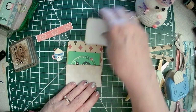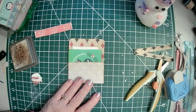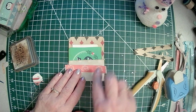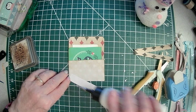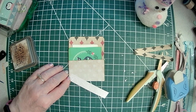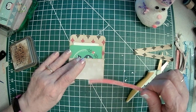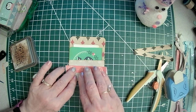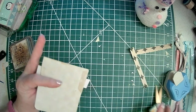Then I have these little washi strips that were also in the kit. There's a lot of free downloads this time of year, so if you subscribe to these channels, they'll send you a notification — that's how I got all these items.